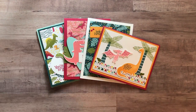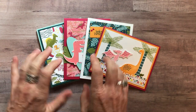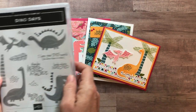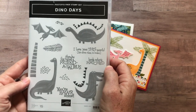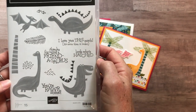Hello friends, it's Amy Frelice at The Gathering Inkspiration Stamp Studio, and today I have some of the cutest cards to share with you. These cards feature the Dino Days stamp set, and it's so funny because this is one of those stamp sets that when I saw it in the catalog I was like, oh this is just gonna be such a fun set to play with.